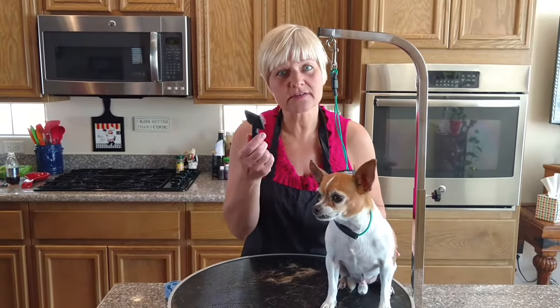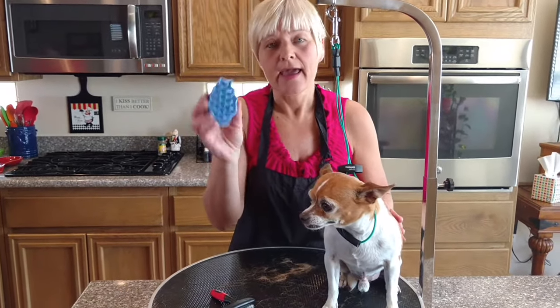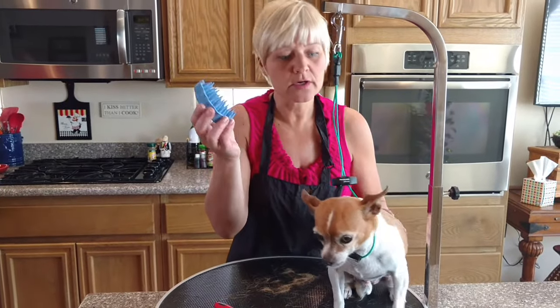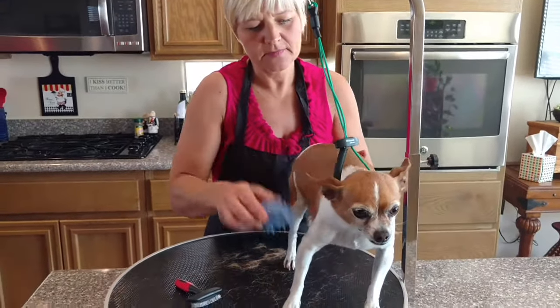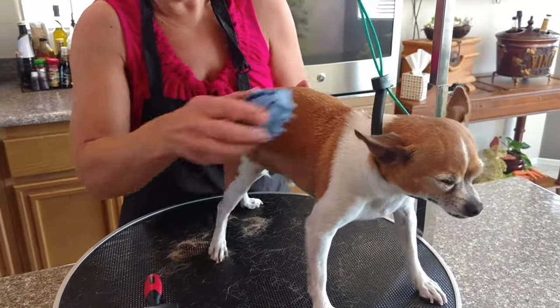You want to have a nice soft slicker brush, and then you also want to have a rubber brush that looks like this. You use it just like you would a regular brush — just run it over their coat, and you can already see the hair come flying off.